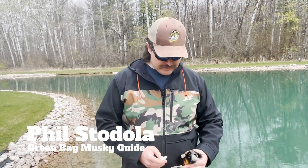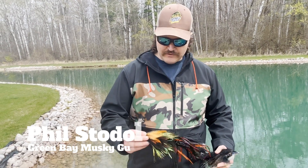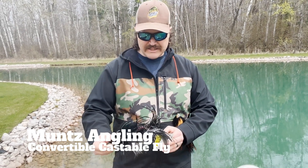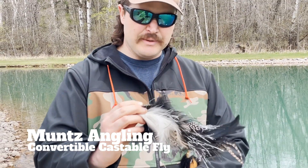Hey folks, this is Phil from Angler Sportfishing. Today we're going to be looking at the Muntz Angling Castable Convertible Flies. These baits are truly works of art — beautiful baits. Andrew Muntz, who I met at the Wisconsin Muskie Expo in Wausau, ties these each by hand. They are just absolutely beautiful baits.